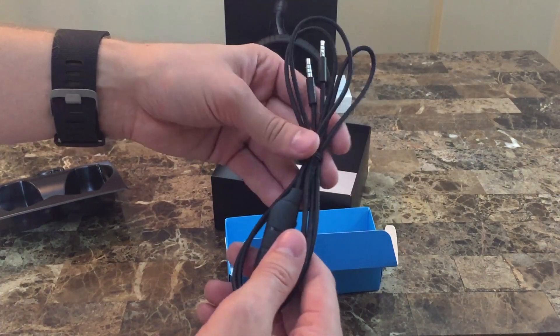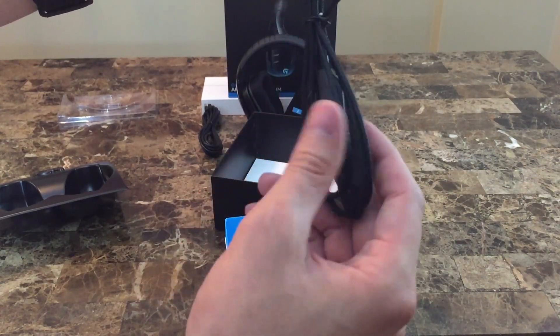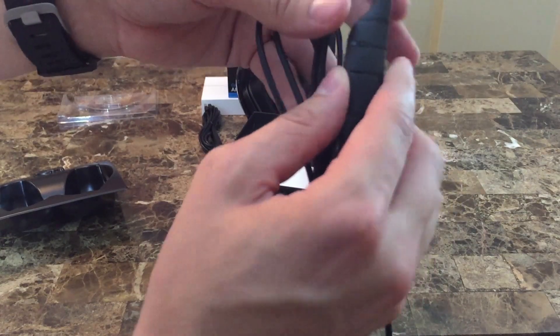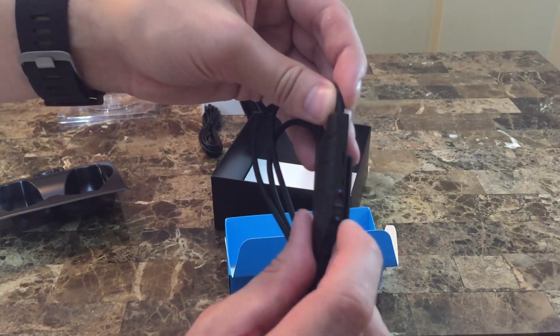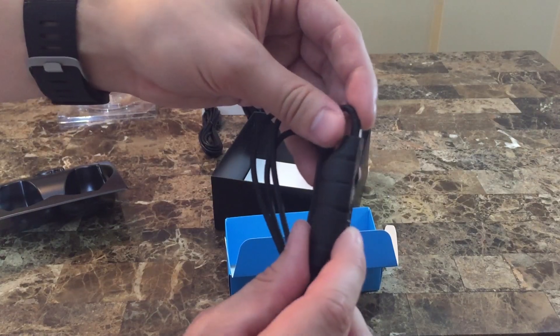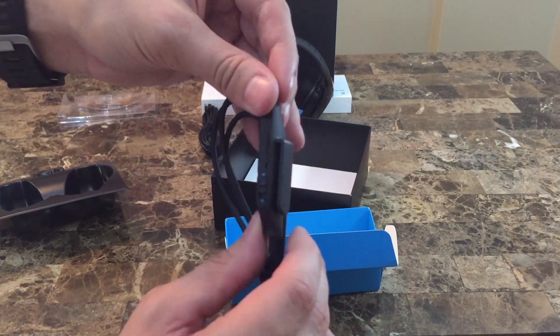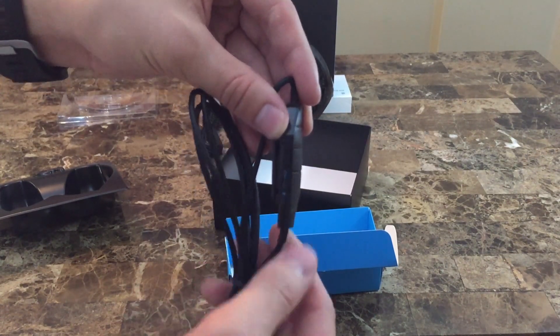There's a microphone on the 3.5mm cable for if you plug it into your phone so you can answer calls while gaming, or use it with a headphone/microphone combo port on your computer. There's also a play/pause button, a mute/unmute switch, a volume wheel for the 3.5mm levels, and a slider switch to select between the headset mic and the mic built into the 3.5mm cable.